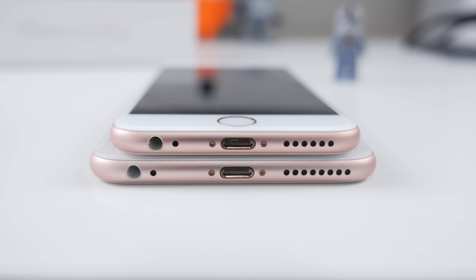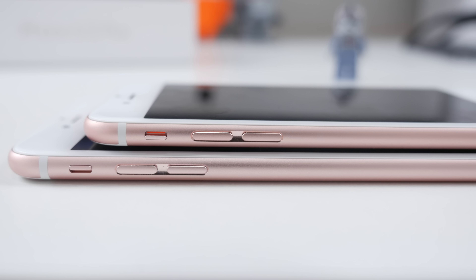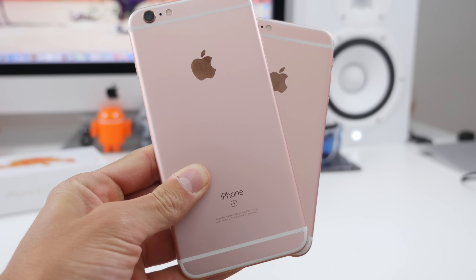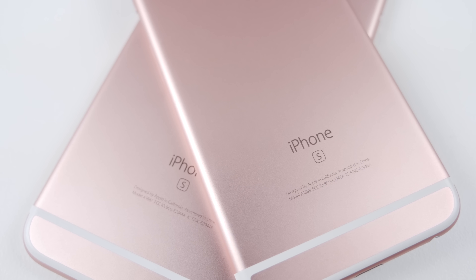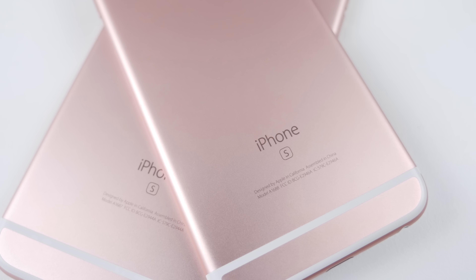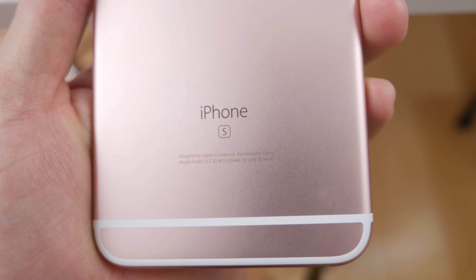The S models always represent the model before it, so just like the iPhone 4s looked like the 4, the 5s looked like the 5, and of course now the 6s does look like the iPhone 6. It is almost identical in terms of the build — we've got the lightning port connector on the bottom, speaker grills, as well as a three and a half millimeter headphone jack. Maybe the only way you'll be able to tell that you have a 6s is this brand new rose gold color Apple decided to introduce.